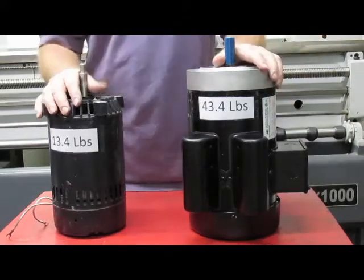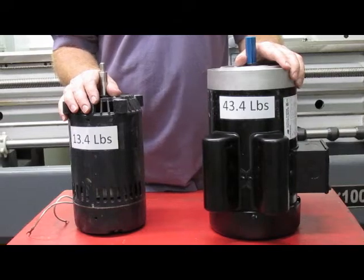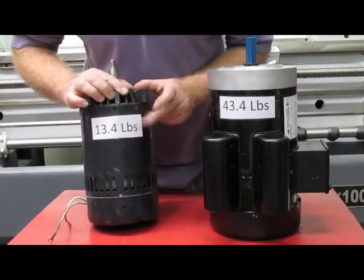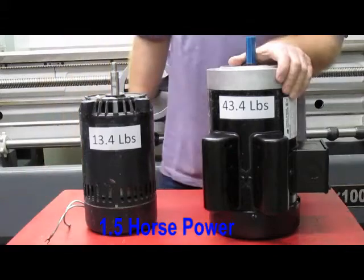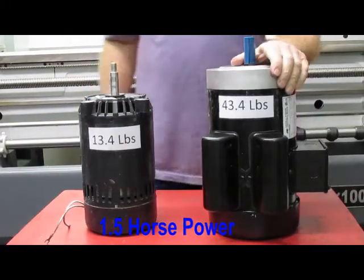The power of a motor is directly related to the amount of copper and iron in the motor. This motor here weighs 13.4 pounds and it's one-third horsepower. This one weighs 43.4 pounds — there's a lot more copper and iron in this. This is 1.5 horsepower. It's a high-torque motor.